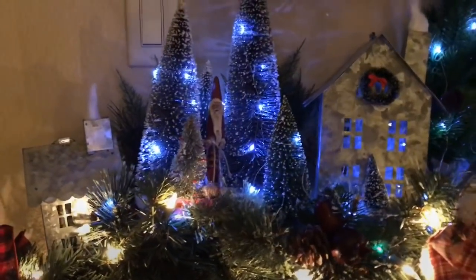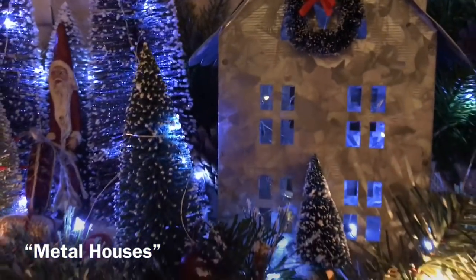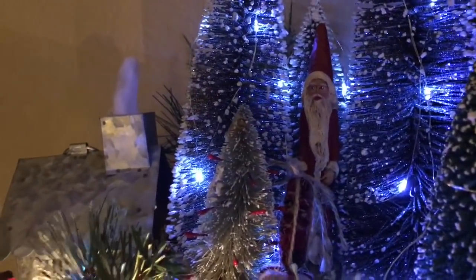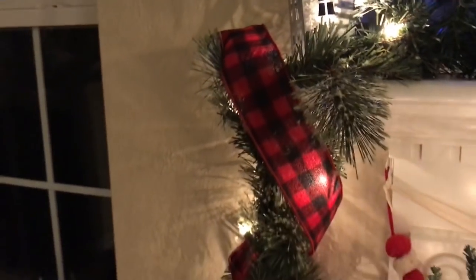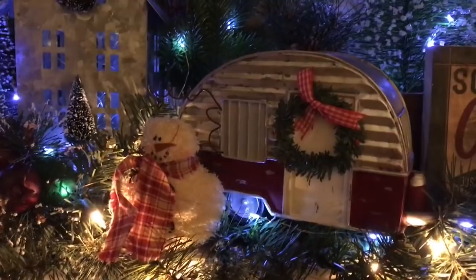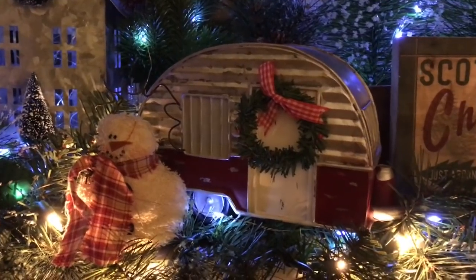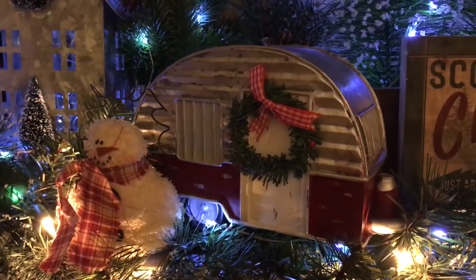Let's walk up closer to the top of the mantle and go across from left to right. Here's the little village near the tree lot and I have these little metal trees that I purchased from Walmart, and there's some bottle brush trees with Santa looking out to see if the children are being naughty or nice. Going down the side of the garland I wrapped some buffalo check ribbon. On our tree lot we have a trailer because when I was a child we went to a Catholic school right up the street, bought our trees and paid for it at the trailer on the little tree lot. I incorporated this trailer that I got from Michael's.